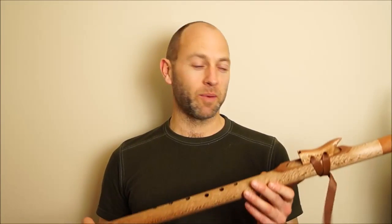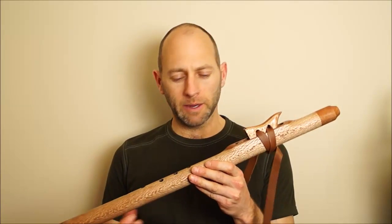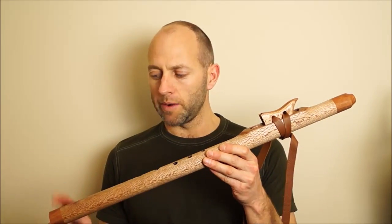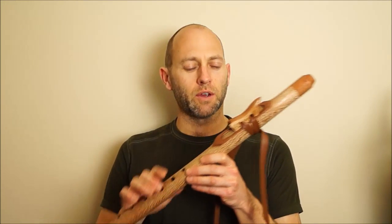Hey there, it's Todd from Southern Cross Flutes and we're going to be listening to this E minor love flute crafted from our native New Zealand Riwariwa with pohutakawa caps, saddle and laminated section through the totem here.